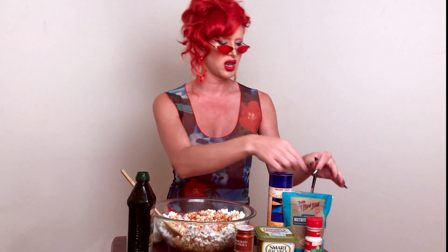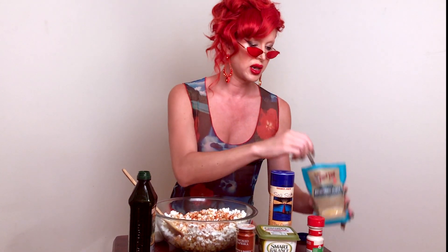Now we're gonna do some smoked paprika. This gives it this little smoky flavor that tastes amazing. We're just gonna go in with this right here. We want some garlic salt for some more flavoring. I do this every time I have movie nights or I'm cooking with friends and I want a little snack and I have the munchies. Like this really does the trick.